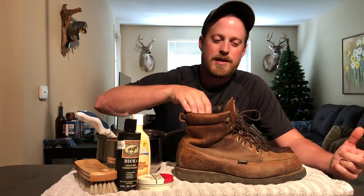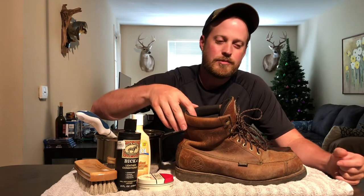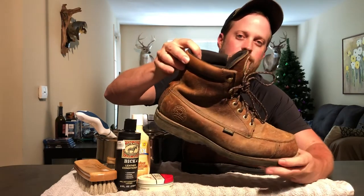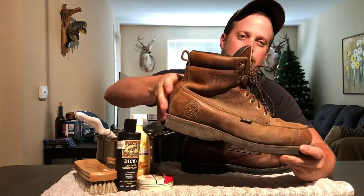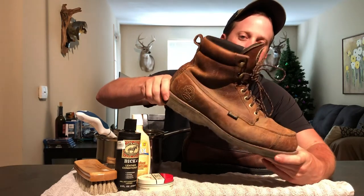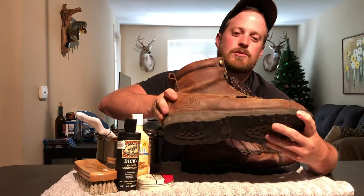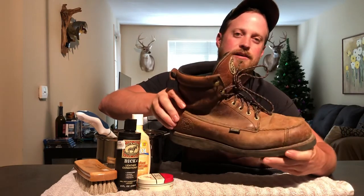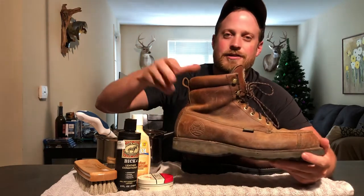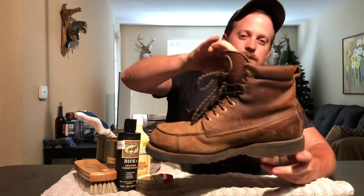This is probably my fourth pair. This specific pair — you can tell I beat the daylights out of them. I've been through multiple deer seasons. I know these are bird shooting boots, but I've also used them on dove hunts, squirrel hunting, and any kind of hunting you can think of. You can see they're really beat up.